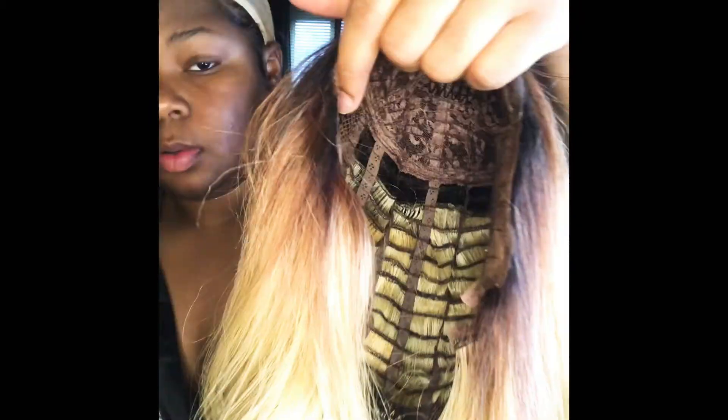We're going to go ahead and get started with putting my cap on, just getting ready and prepped for the wig. This is the wig I was telling you about — this is the Outre Zen, a very old wig. I've had this for a little under five years or maybe even over. I'm just combing it out and getting it situated on my head to my liking.